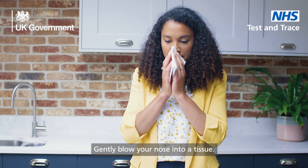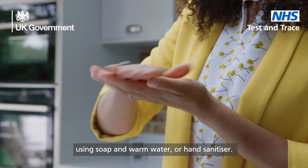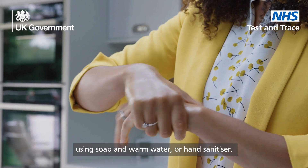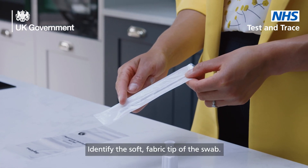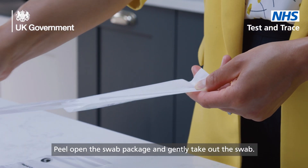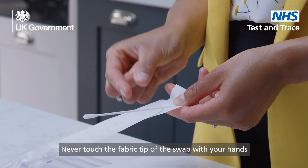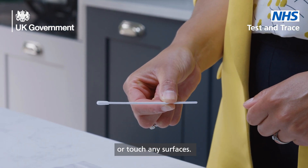Gently blow your nose into a tissue. Wash your hands thoroughly for 20 seconds again using soap and warm water or hand sanitizer. Find the sterile swab in the sealed wrapper and identify the soft fabric tip of the swab. Peel open the swab package and gently take out the swab. Never touch the fabric tip of the swab with your hands or touch any surfaces.